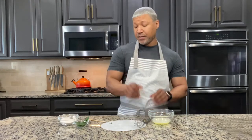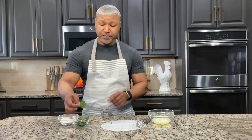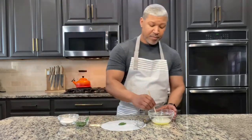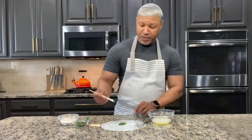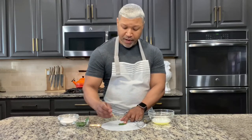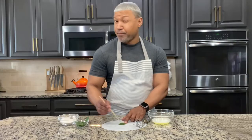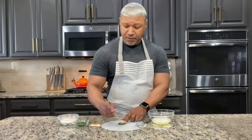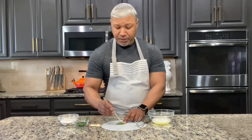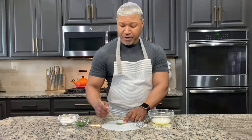I'm going to set my whisk aside and now take my mint leaves. Take your first mint leaf and lay it down on the parchment paper. Take your brush with a little egg white and brush the complete mint leaf — you want to make sure to get both sides. So brush one side, turn it over, and brush the other side, making sure you coat the entire leaf.